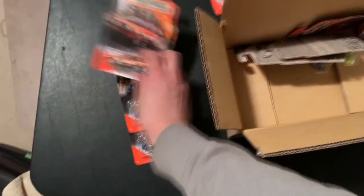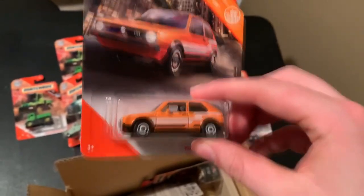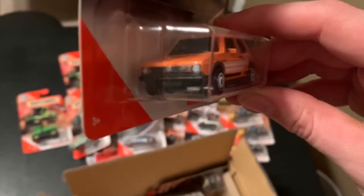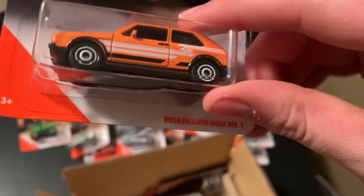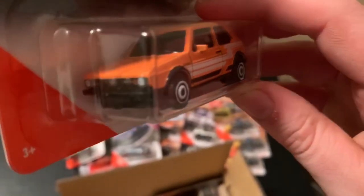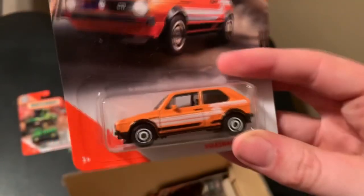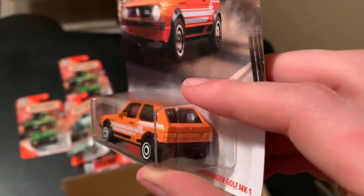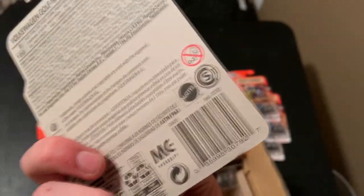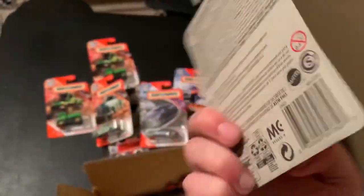Here's a cool one — this is new, a new casting for this year. It's the Volkswagen Golf Mark 1 Rabbit GTI. Very cool. Definitely cool. There's only one in this case — maybe later cases might have more, but my case only came with one.